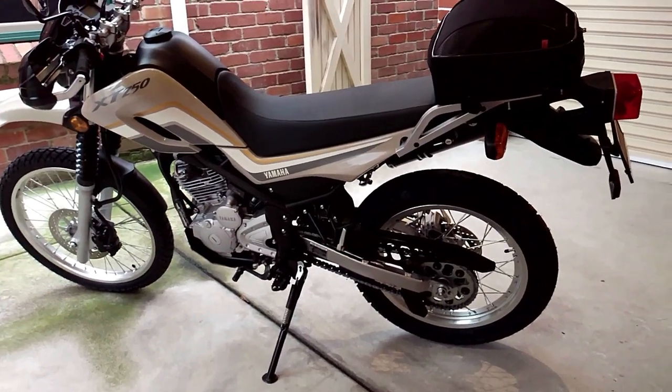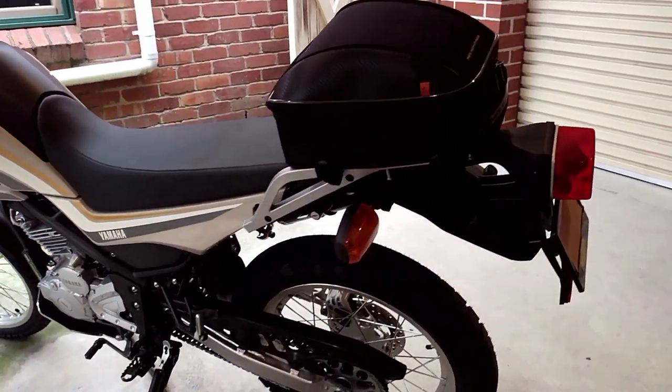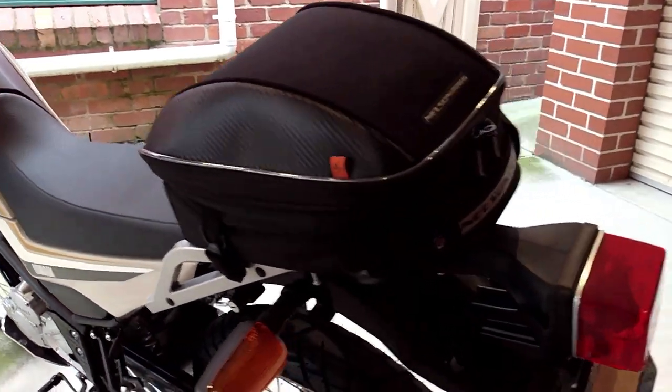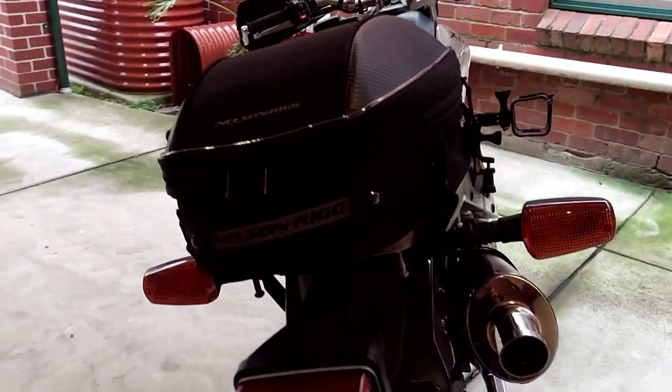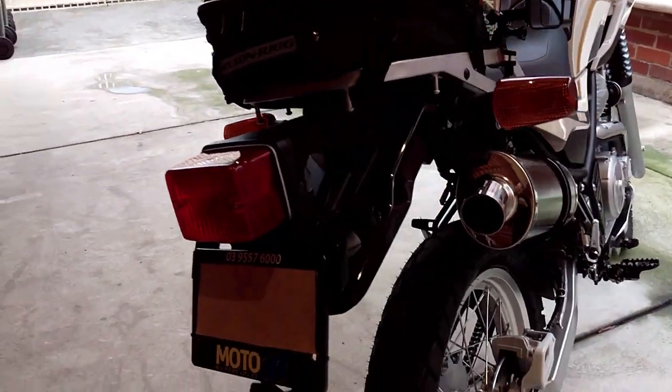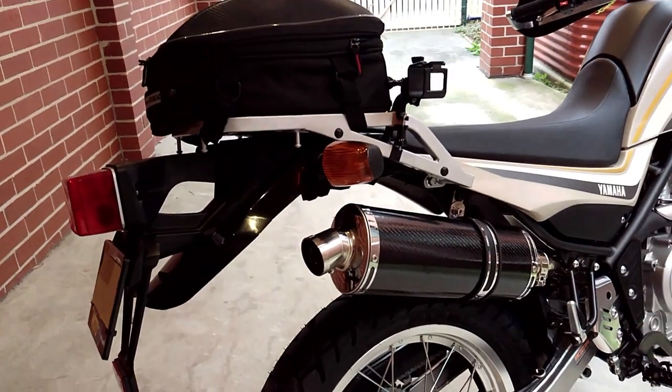The riding position is pretty much upright, as you would expect from a motorcycle of this type. Although I found the seat a little firm at first, it has softened up quite considerably over the last three months, making it quite a comfortable motorcycle to ride both long and short distances.